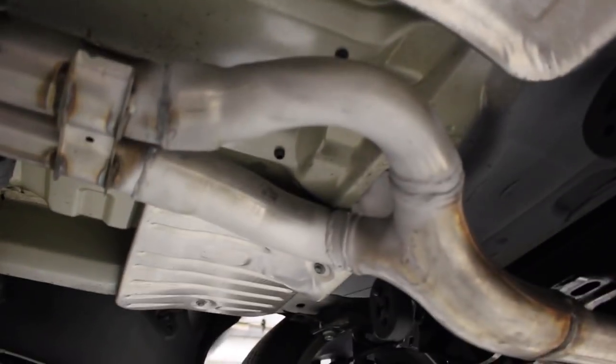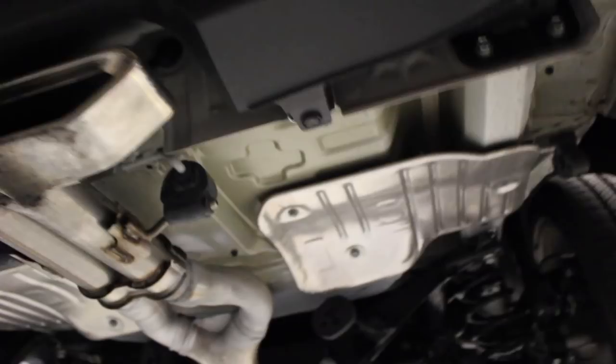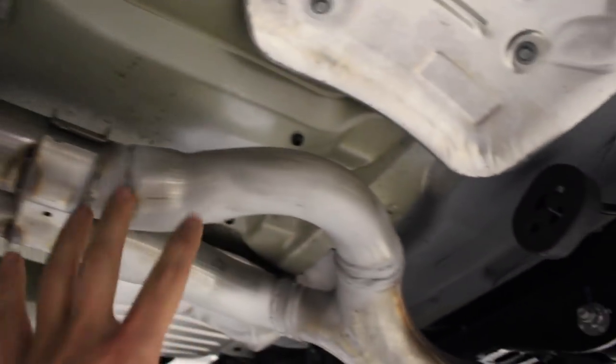For those wondering what the muffler looks like with the muffler delete and resonator, this is what it looks like — you have one welded straight piece of pipe, and then it comes back to a Y-pipe configuration. This is the first time I got to see the underside of the car on the lift. The resonator muffler delete is going to hold me over until I get a nice exhaust put on.